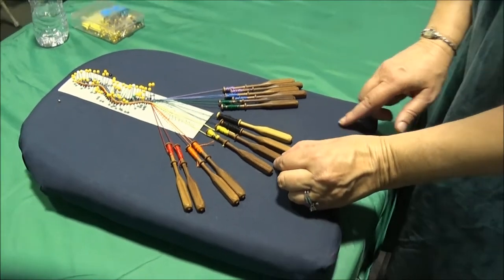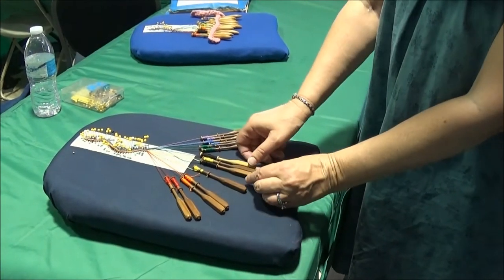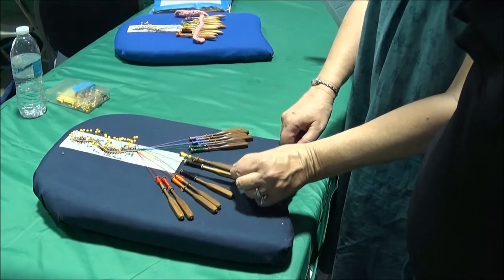The first thing is you take number two and you put it over number three. Then you take two and four and you put them over one and three. And the last thing is, again, two over three.